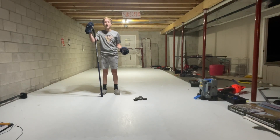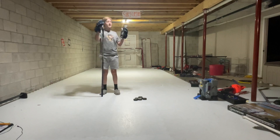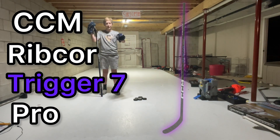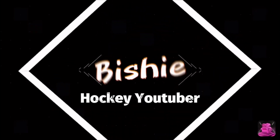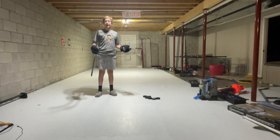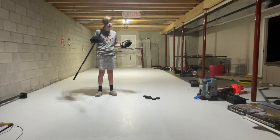What's up guys, welcome to a new video. Today we're gonna be reviewing the CCM Ribcore Trader 7 Pro. I just got this stick — as you can see I've shot a little bit but not much with it.